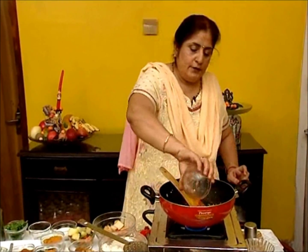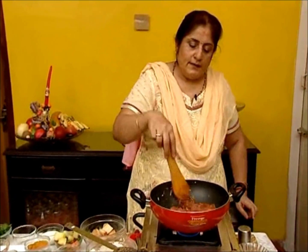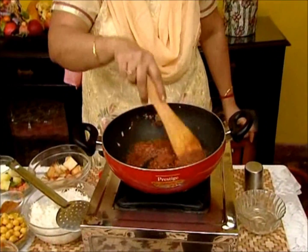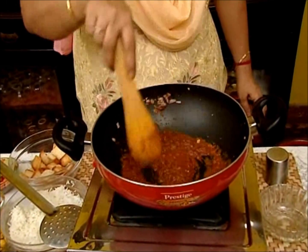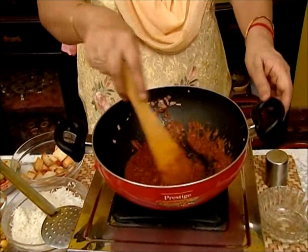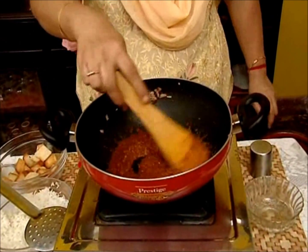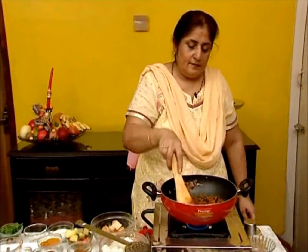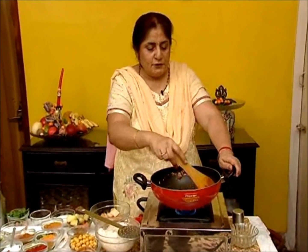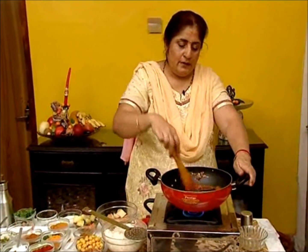Add the tomato puree — 2 tomatoes pureed — and sauté again till the oil separates. The raw smell of the tomato should disappear and it should blend very well.